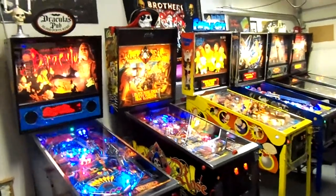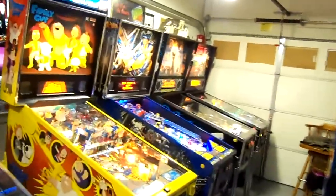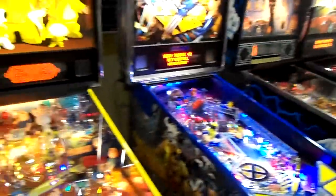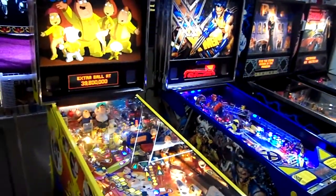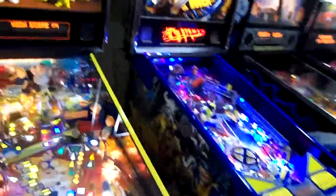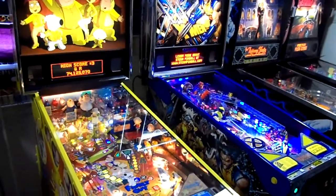All right, here at Black Rose's Game Garage. Picked up an X-Men L.E. Wolverine, number 187 of 300. This past weekend from a guy from Richmond, Virginia — he was selling it because he needed to pay a bill off. And I bought it to just own, try it out, and trade.